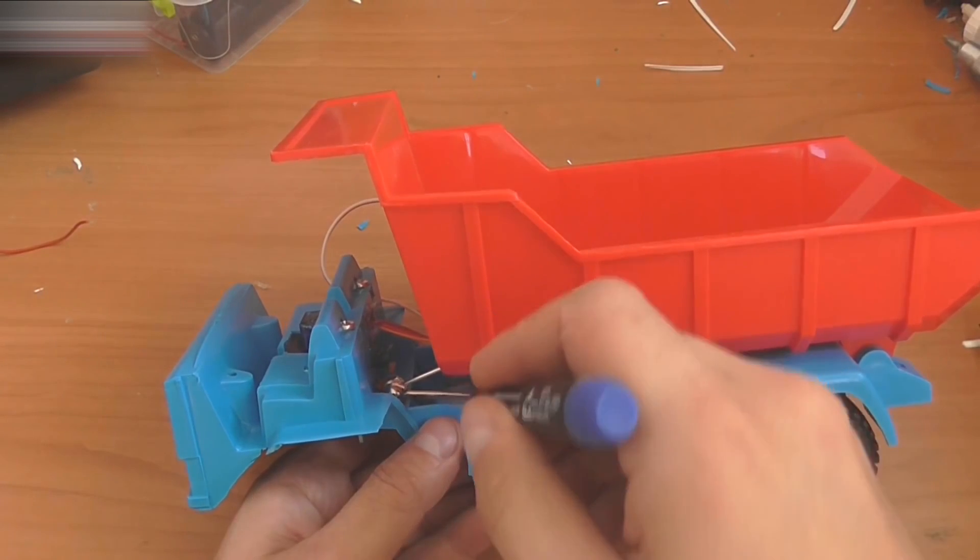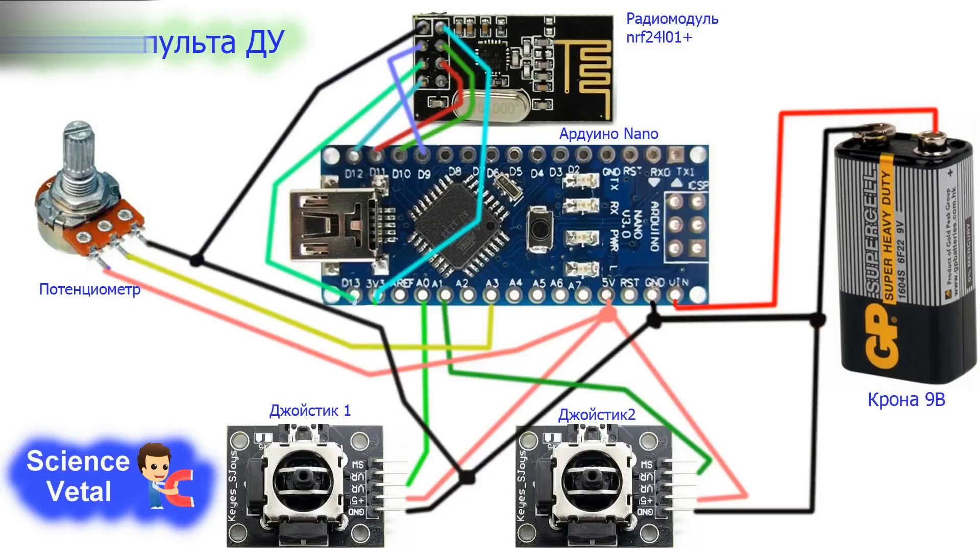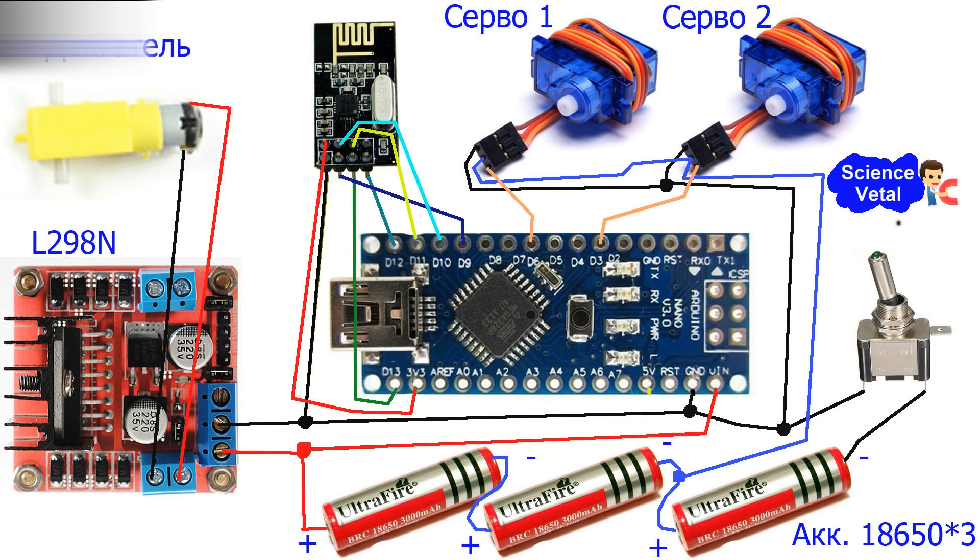This is how it works. Assemble the receiver and transmitter circuits. The receiver and remote scheme includes a radio module, potentiometer, Arduino Nano, 9V battery, joystick 1, and joystick 2. Arduino sketch upload guidelines are in the video description along with links for all the parts. The receiver also uses motor, servo 1, servo 2, and three 18650 batteries.